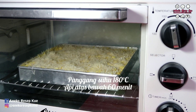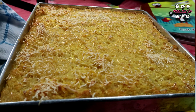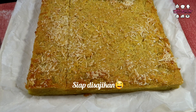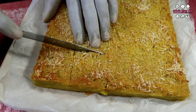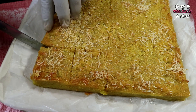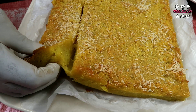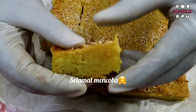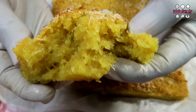God bless you. Here we go. This was a bit delicious. Let's go. Let's get a look at the look of the dish. It looks great.